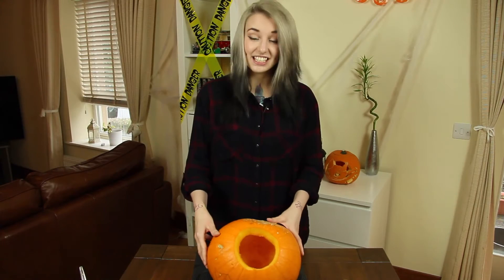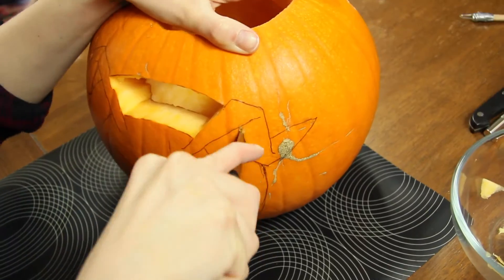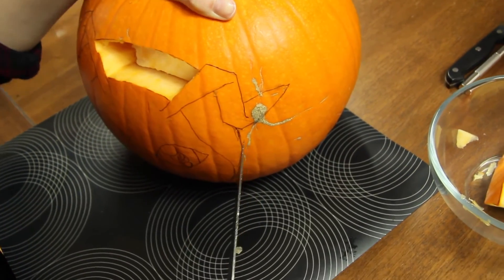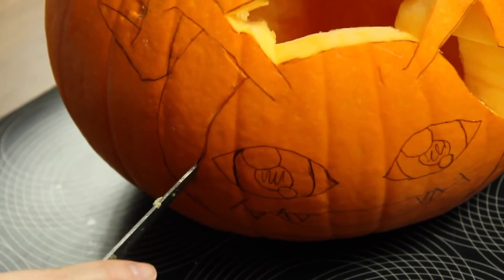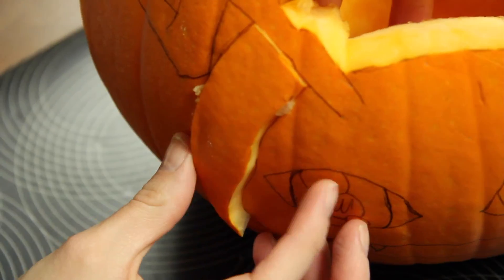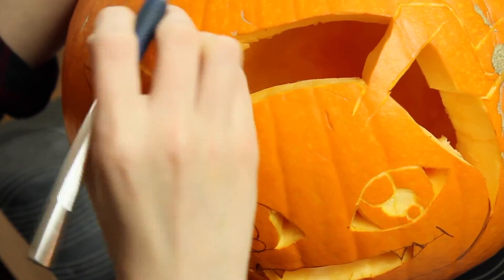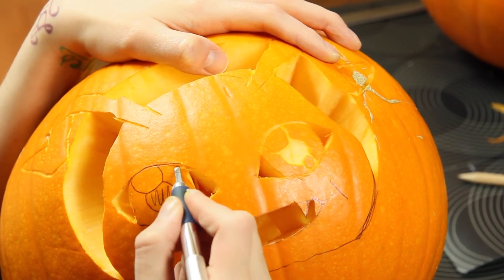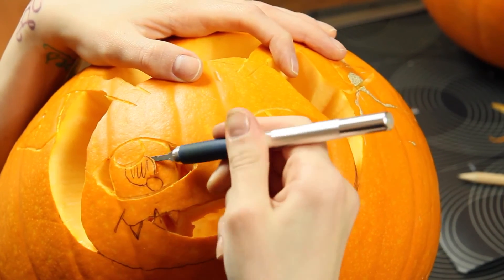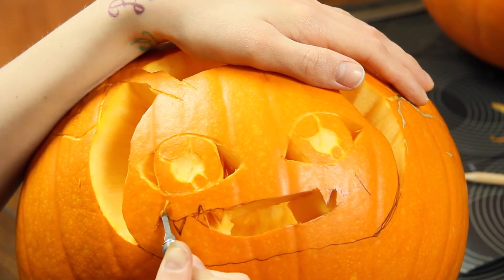Finally the inside is all empty and carved out, so now we can start cutting out all our designs. I started cutting out the bigger outer part pieces, and then we can start carving out the rest of the lines. I used my exacto knife and cut through the first couple of layers of the pumpkin, but you can also use a regular knife.